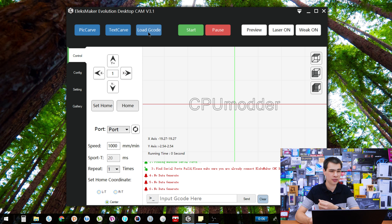We also have load G-code. If you have another program that generates its own G-code, or you prefer to use something else, you can simply load that in and it works flawlessly. I haven't had too much experience with the G-code option, but the time I did use it, it worked pretty fine.